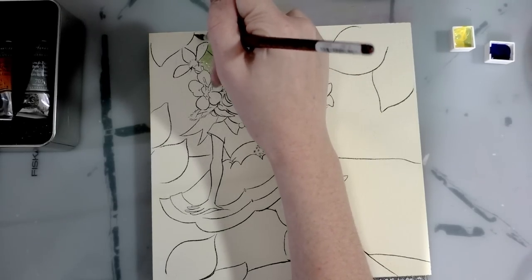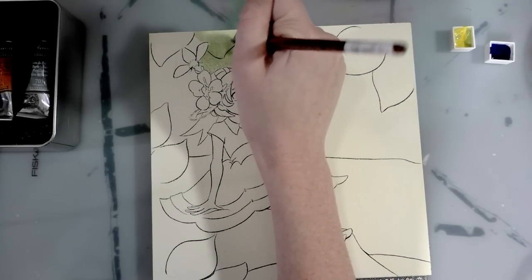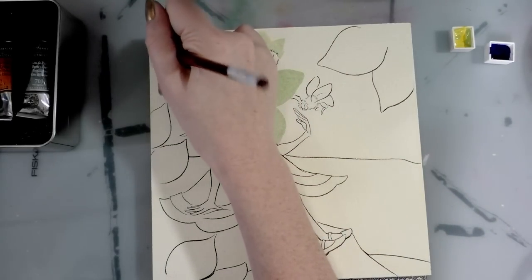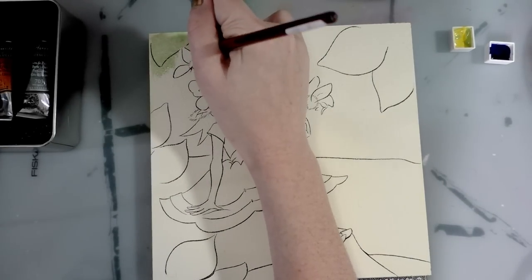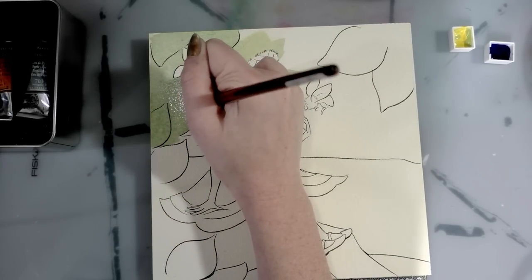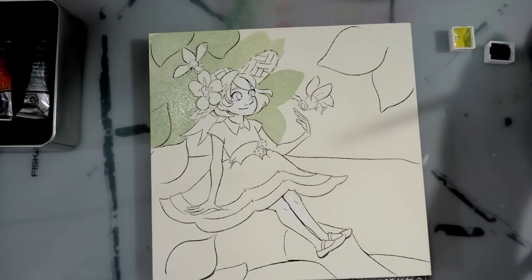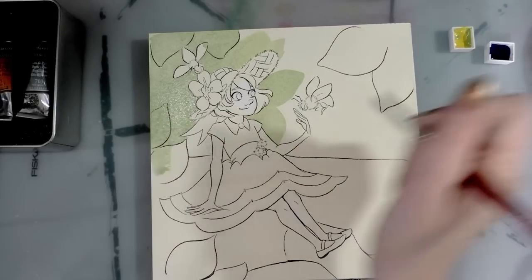We only get five colors with this set, and I am gaga about the Chinese orange they included — it's a beautiful color. I'm just kind of freehanding some of these leaves, painting through the bee's wing only where it directly crosses the leaves that are going to end up being a darker green. I found out you can mix almost any color you want if you have the right six — I'll be curious to see if I can do that with five. The green is actually drying a little bit lighter, which I'm happy about — that's more the color I had in mind.